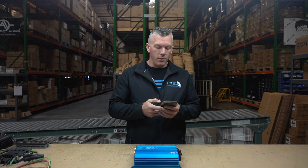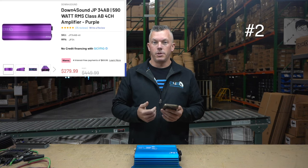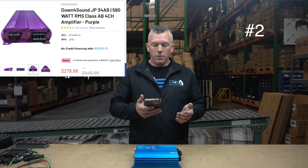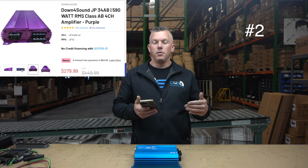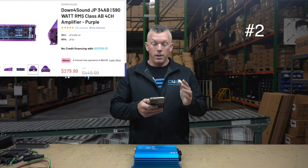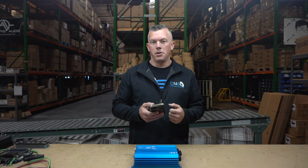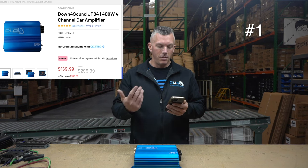For number two, this amplifier became very popular on our website very fast — it's the JP 34 AB, the Class AB amplifier, the purple one. It's a beautiful amplifier. Being Class AB, it's gonna be a bit bigger and can run a little hotter, but it gives you better sound quality. Everyone loves this amplifier — you can read the reviews. It's also budget-friendly at around $269, sub-$300, putting out about 134 watts by four channels.